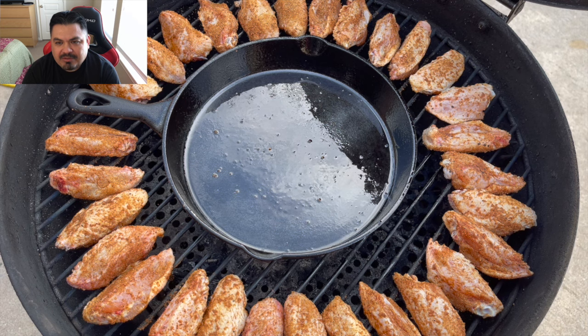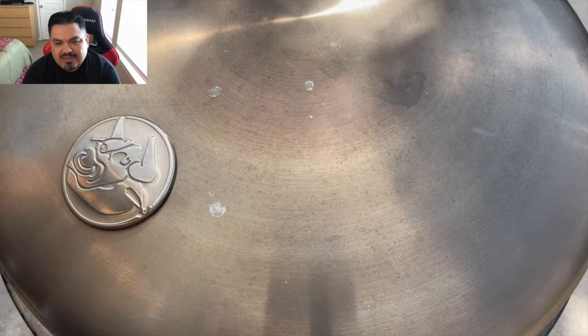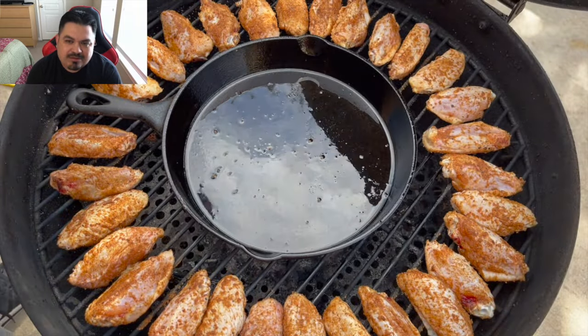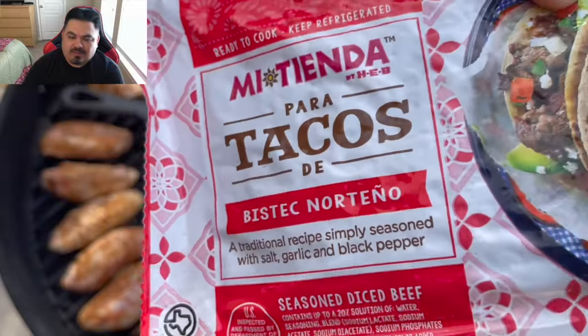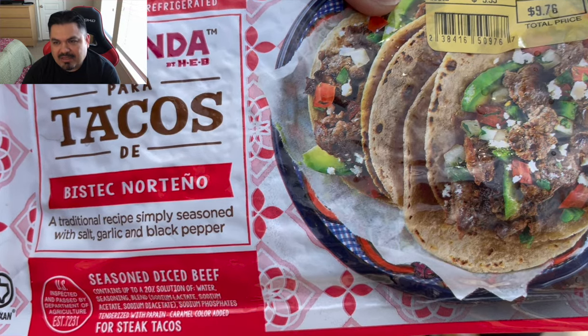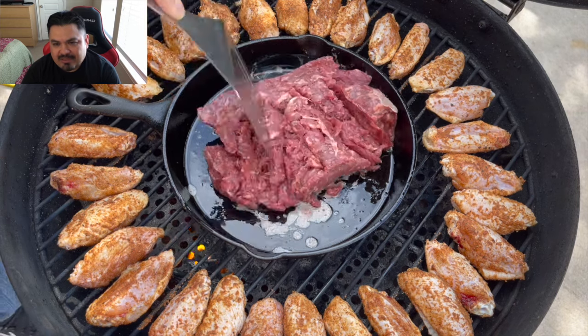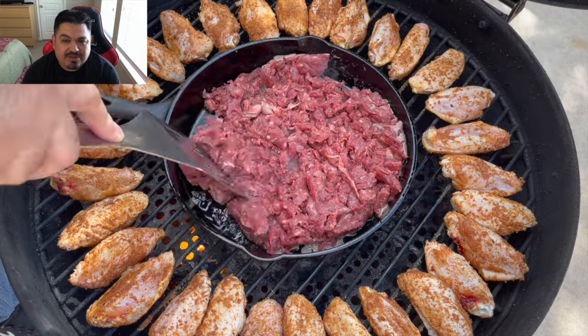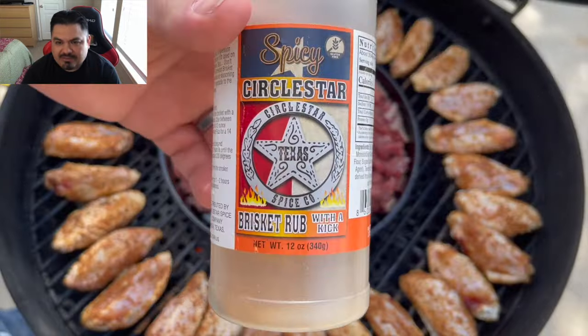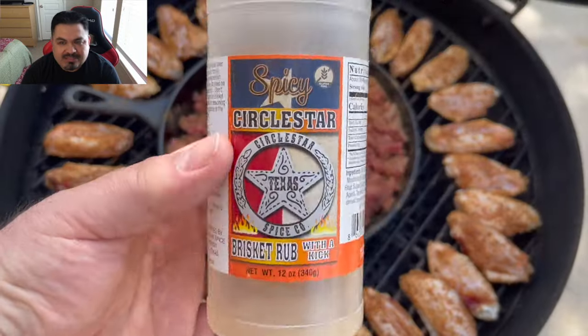Got those all set up in there, but let's go ahead and put something in that pan. Coming in with this delicious pre-seasoned taco meat that you get at H-E-B - it's just salt, pepper, garlic. Put this in this cast iron pan, let everything cook together at 400 degrees. Cap it off with some Circle Star Spicy.